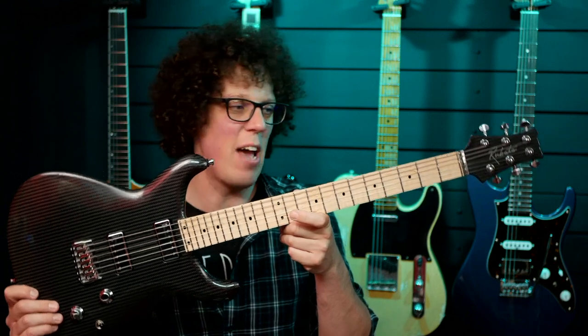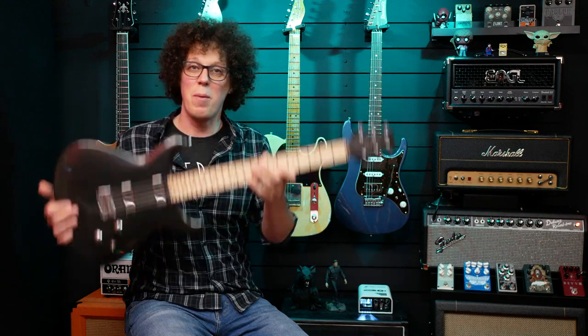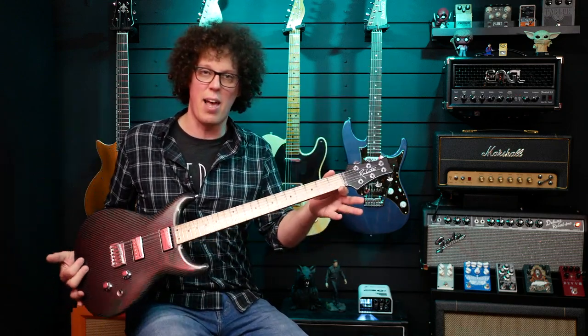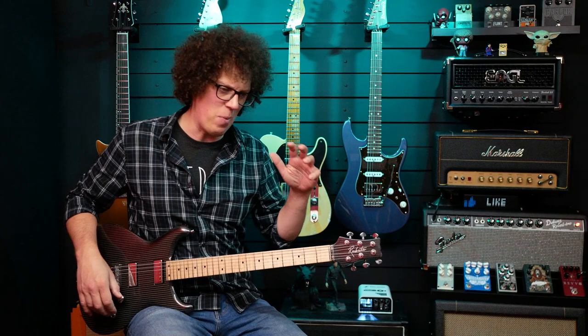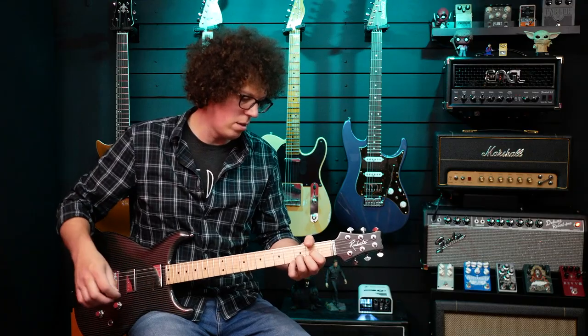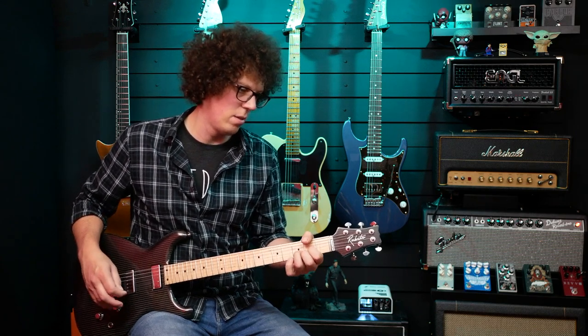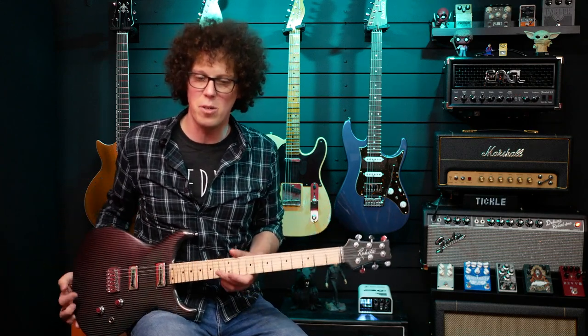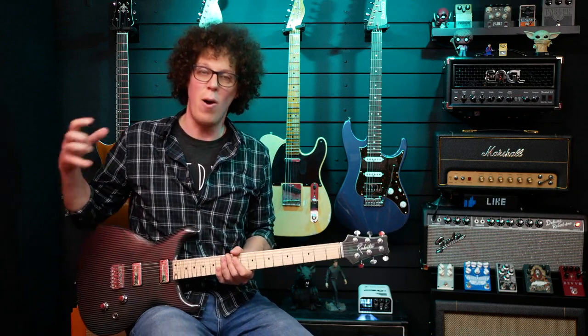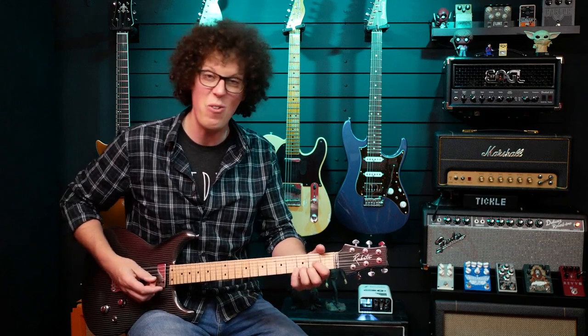So that's how the Lassi sounds and feels with nines on, and surprisingly it's not that slinky. This is a 25.5-inch scale, and when I play a Strat it feels really bendy, but this one just feels right. Before I change the strings, let's hear it unplugged. That's just coming through my vocal mic but it's amazingly bright — not a lot of roundness, quite thin as you'd expect from carbon fibre. But the pickups are compensating because it sounds great plugged in. It's so loud.